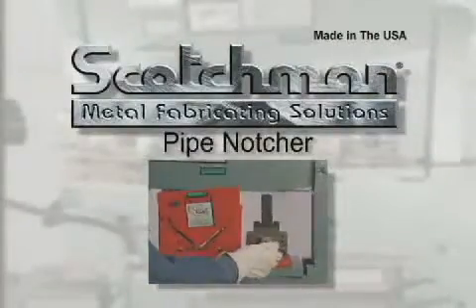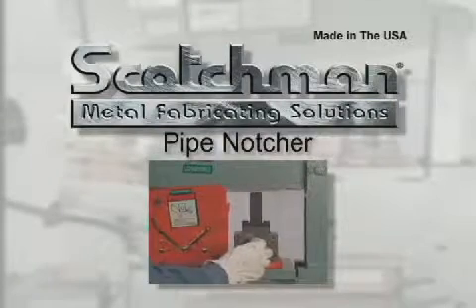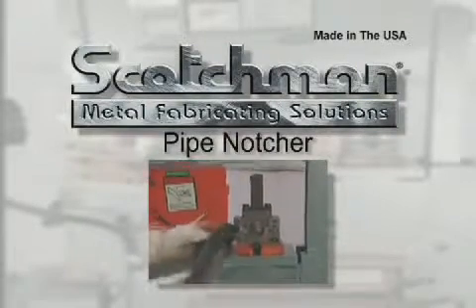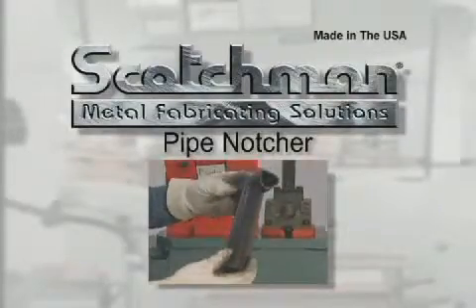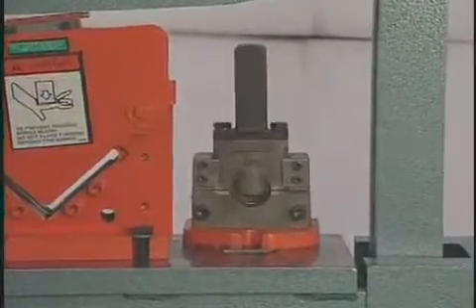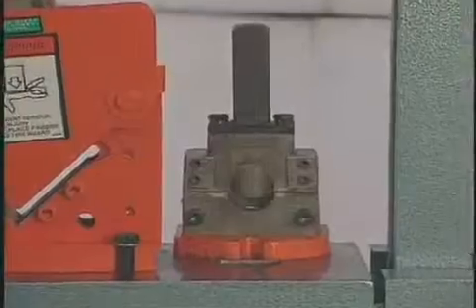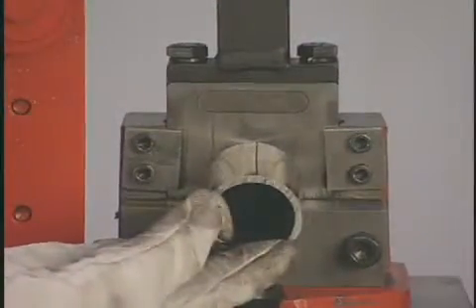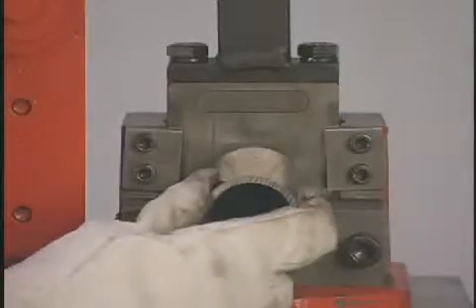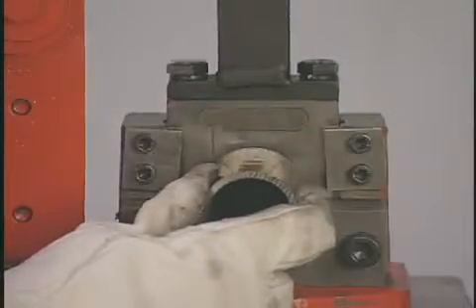The pipe notcher can be installed next to the angle shear to add a fifth tool station. For making hand railing, our pipe notcher is a must. We carry schedule 40 pipe dies from three quarter inch to two inches in stock. Dies for tubing and schedule 80 pipe are also available. Simply insert the pipe into the die, cycle the machine, then rotate the pipe 180 degrees and cycle the machine again. Now you have a perfect saddle for welding.